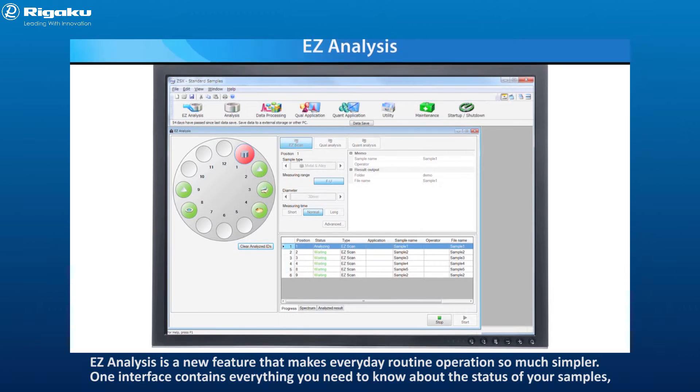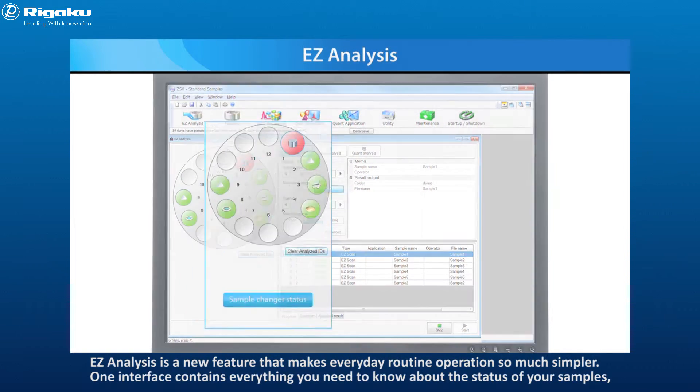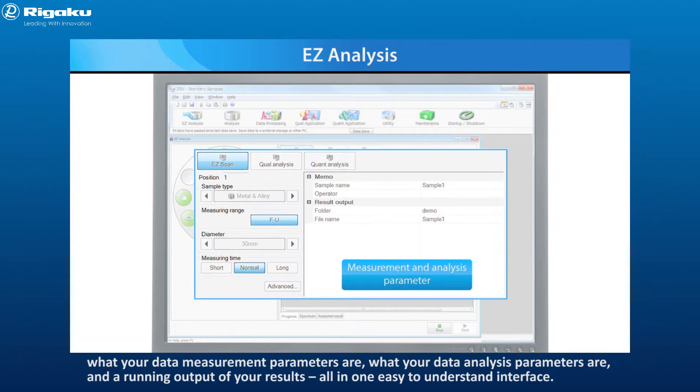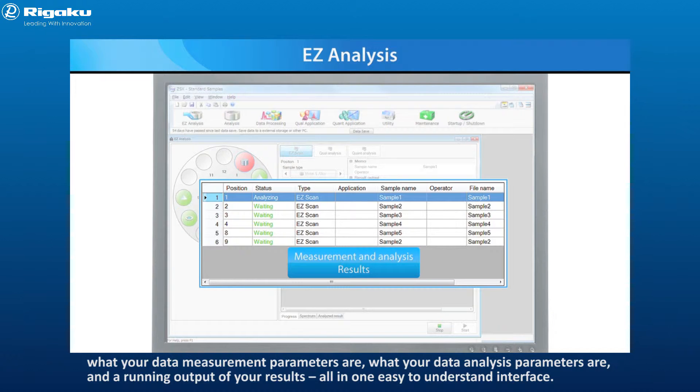Easy Analysis is a new feature that makes everyday routine operations so much simpler. One interface contains everything you need to know about the status of your samples, what your data measurement parameters are, what your data analysis parameters are, and a running output of your results, all in one easy-to-understand interface.